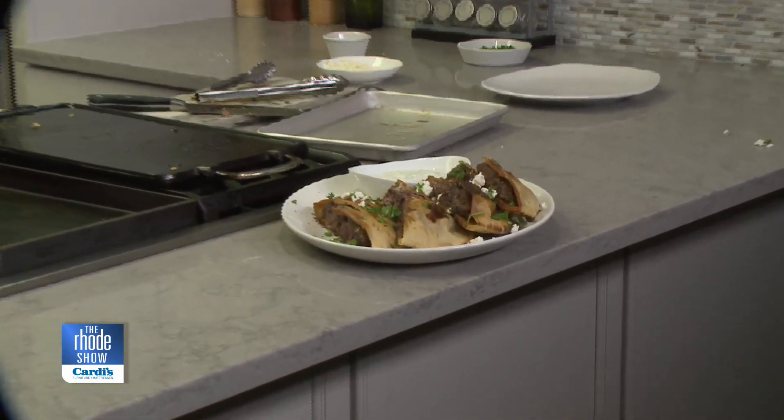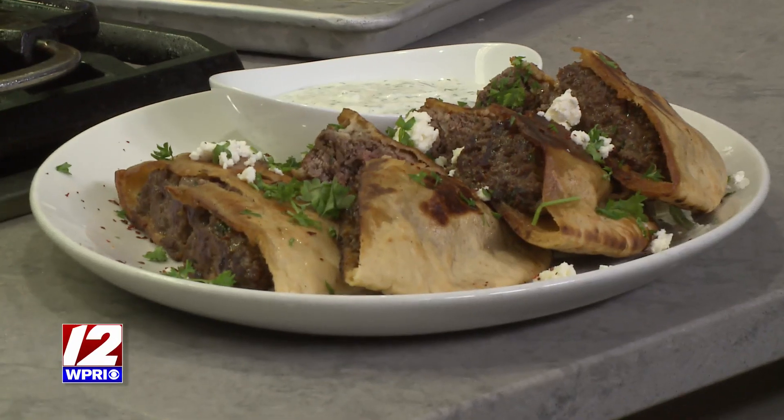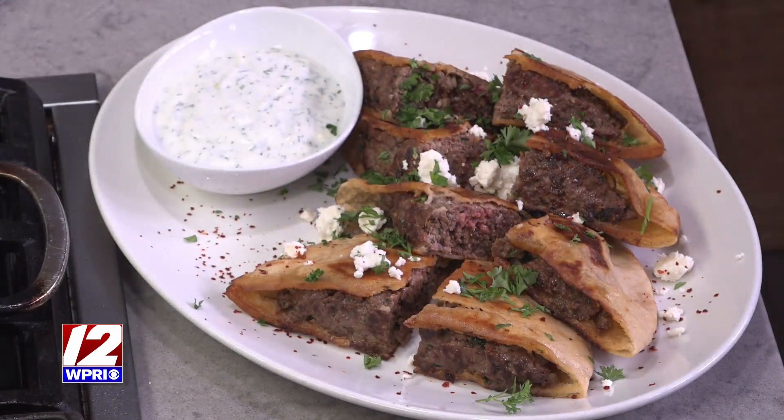Let's slow zoom in on that — look at that, it looks so good. Like you were saying, if you're making hamburgers all the time, making something like this when you want to switch it up — that looks absolutely fantastic. The beauty is you make it just as you would a meatloaf, mixing everything together, stuff it in raw, and sear it to desired temperature.